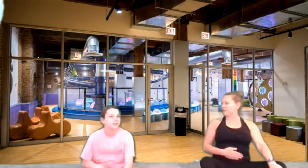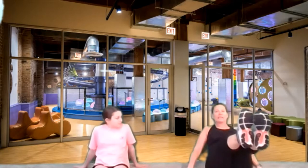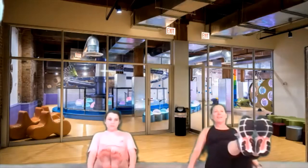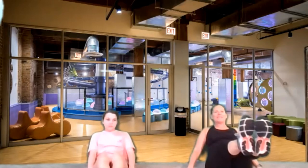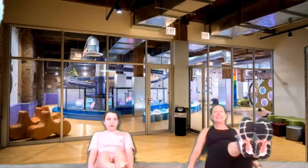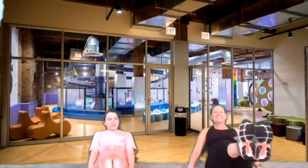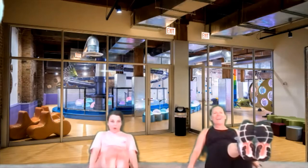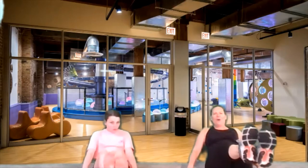I felt that in my tummy muscles — how about you? Now we're going to try another one. This time we're going to have our legs straight out in front and lift our feet up. Can you lift your feet up straight in front of you? Good job. Let's see if we can go for ten, nine, eight, seven, six, five, four, three, two, one.